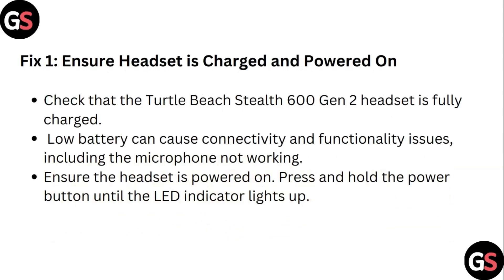Step 1: Ensure headset is charged and powered on. Check that the Turtle Beach Stealth 600 Gen 2 headset is fully charged. Low battery can cause connectivity and functionality issues, including the microphone not working. Ensure the headset is powered on by pressing and holding the power button until the LED lights up.